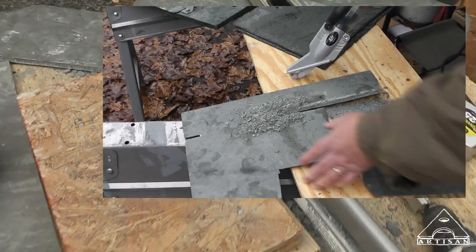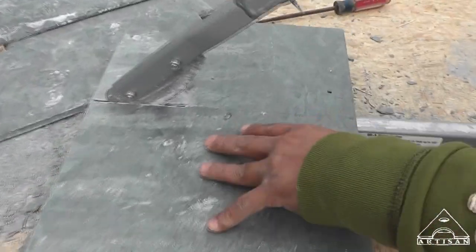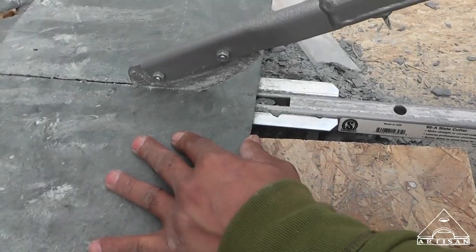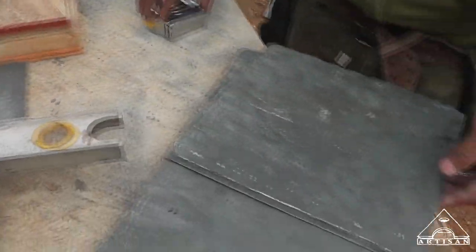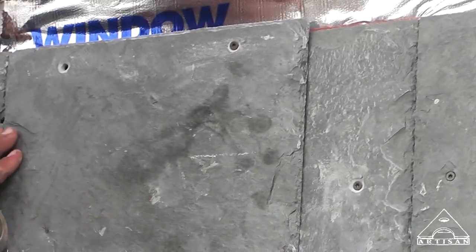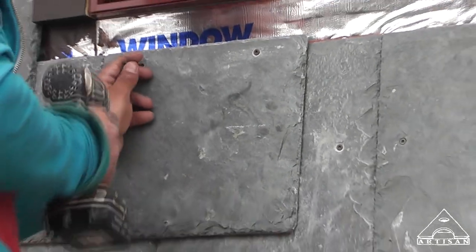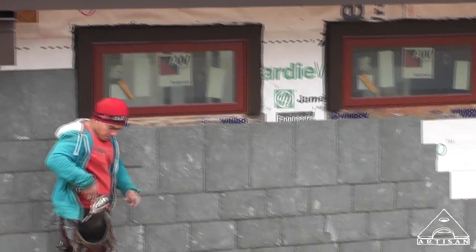Because it keeps breaking the slate, we've actually gone back to using the old-style cutter. I've been doing it that way for a long time, right Paco? Oh yeah, hundreds of years.